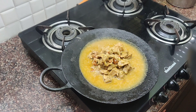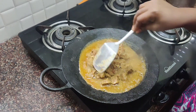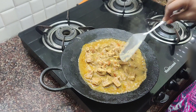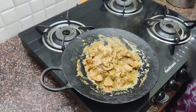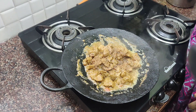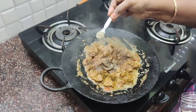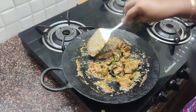Put the beef in a bit. Add gravy and a little bit of milk. Put a little bit of gravy in as well.